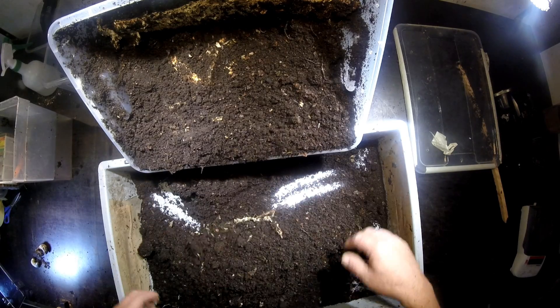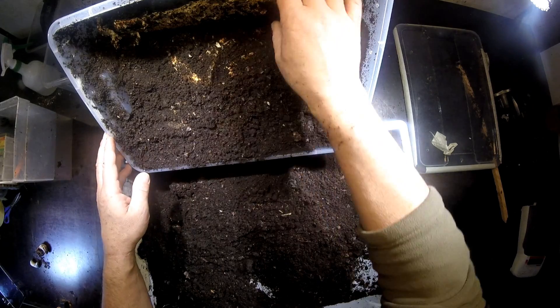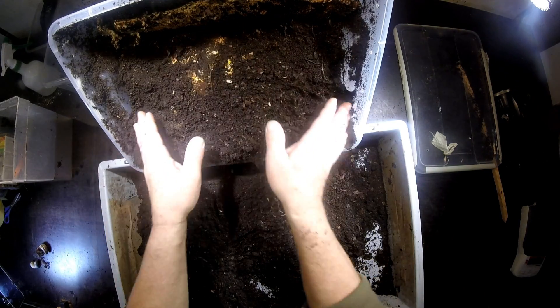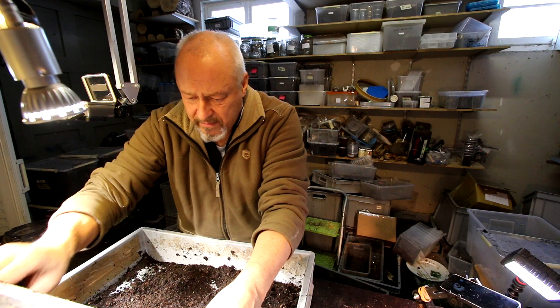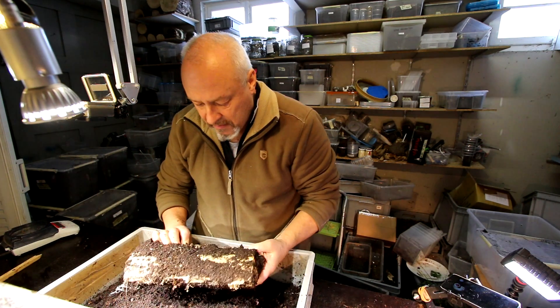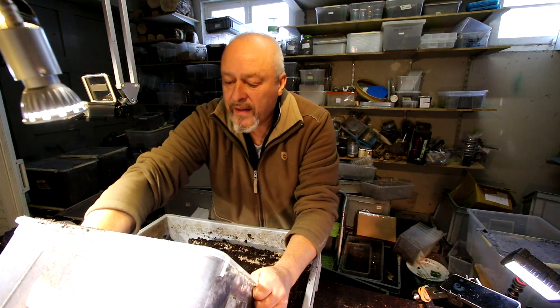Let's see what it is. It was also on the top of the box that I found them. Here also is an L2. They didn't eat a lot of material and there's still a lot left, so I will leave them in here.